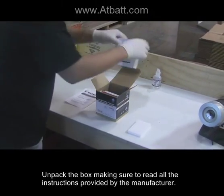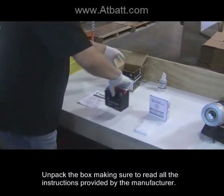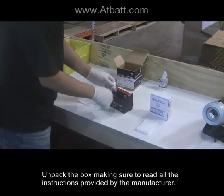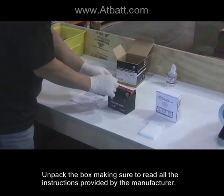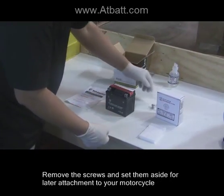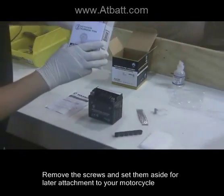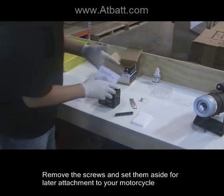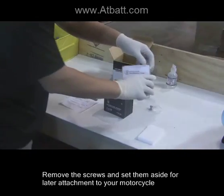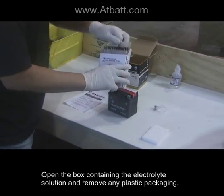Unpack the box, making sure to read all the instructions provided by the manufacturer. Remove the screws and set them aside for later attachment to your motorcycle. Open the box containing the electrolyte solution and remove any plastic packaging.